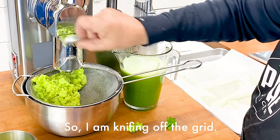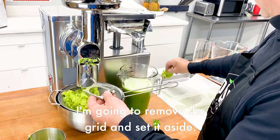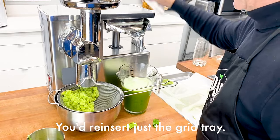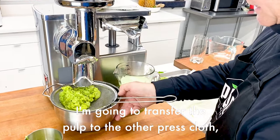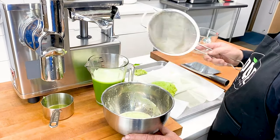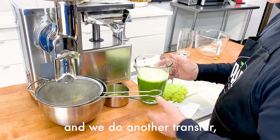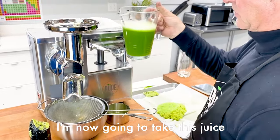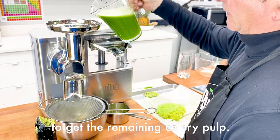I am knifing off the grid. I'm going to remove the grid and set it aside, then reinsert just the grid tray. I'm going to transfer the pulp to the other press cloth and put this back in place. Now here's a very important step: I'm going to take this juice and pour it through the feed tube to get the remaining celery pulp.